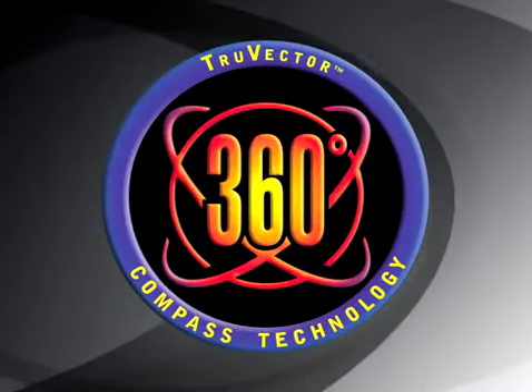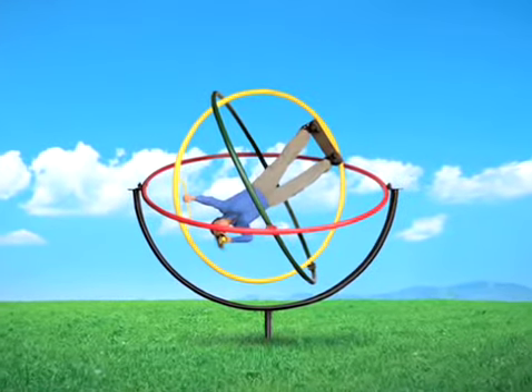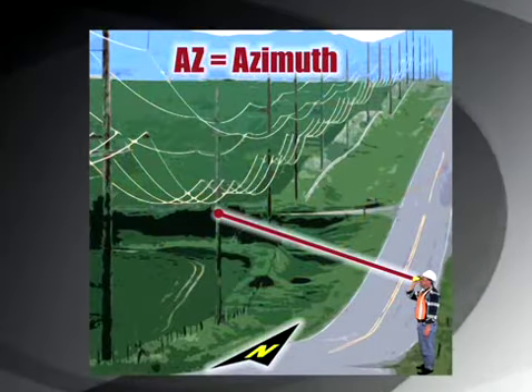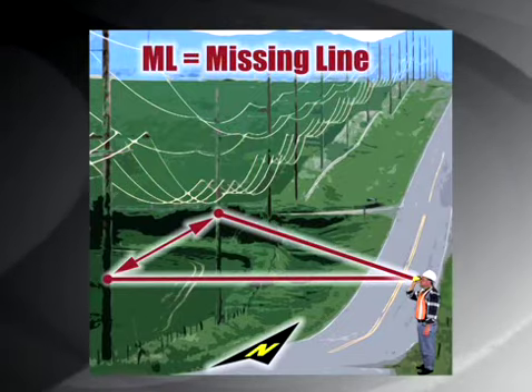By embedding our TruVector compass technology into the new 360 model, you now have the freedom to shoot from any angle without ever jeopardizing your azimuth accuracy. The integrated compass allows you to perform single-shot positioning and calculate the distance between two remote points.